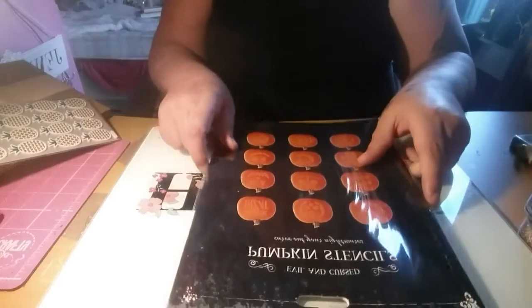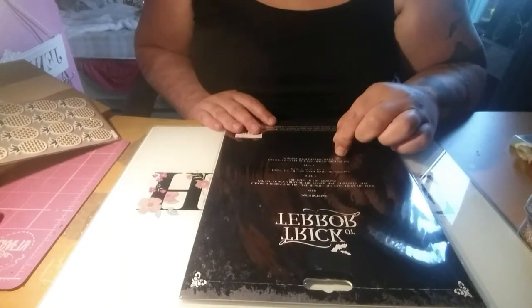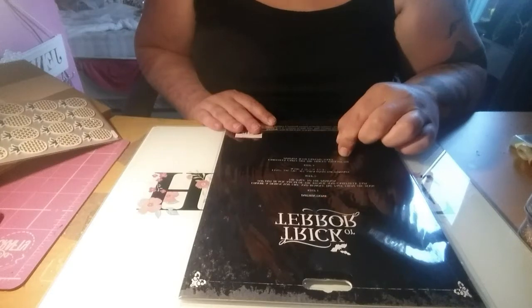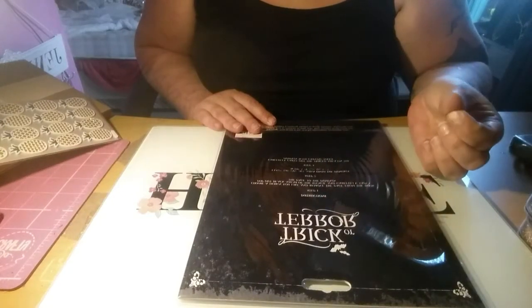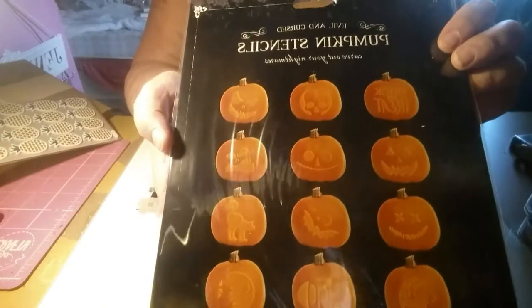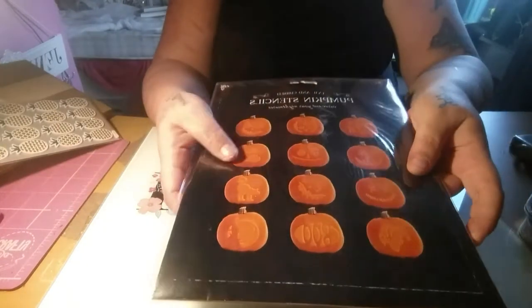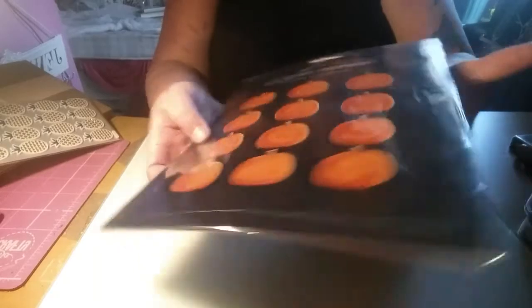I also saw these pumpkin stencils on someone else's haul - 'Carve out your nightmares'. Instructions: choose a design, remove the page, pop out the black areas and tape to the pumpkin, trace the cut-out area with a pencil or knife, then carve out the traced area. There are lots of designs for your pumpkin. You don't have to use them just on pumpkins - you can use them for box designs too. For a pound, they were extra cute.